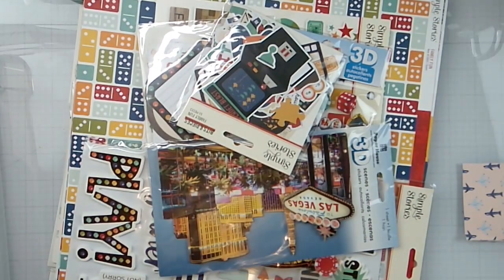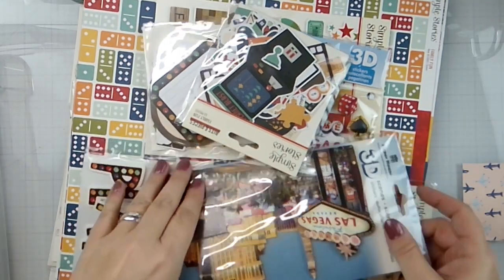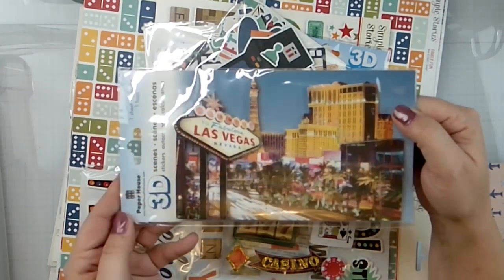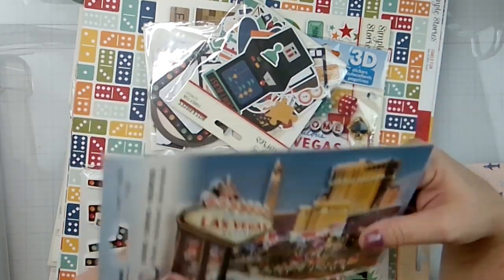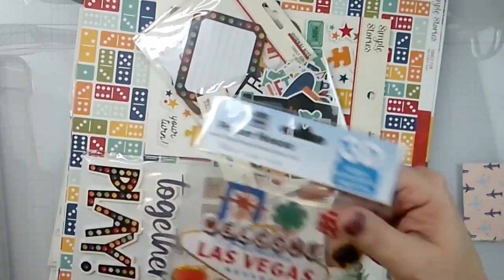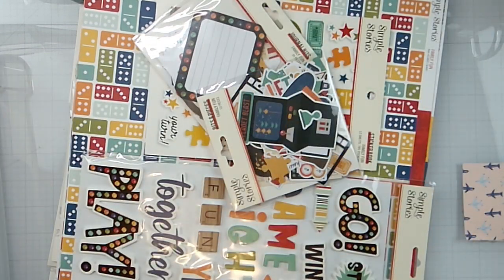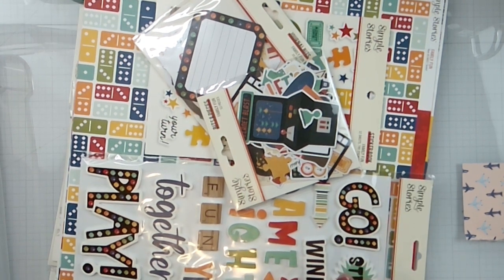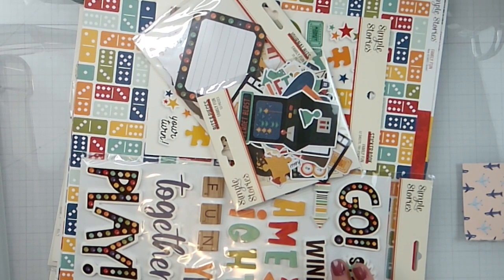In this bag I have a Paper House Las Vegas scene sticker, and then I have another one of those. I've got a big kit here and three months to use it — and a lot of photos to scrap.